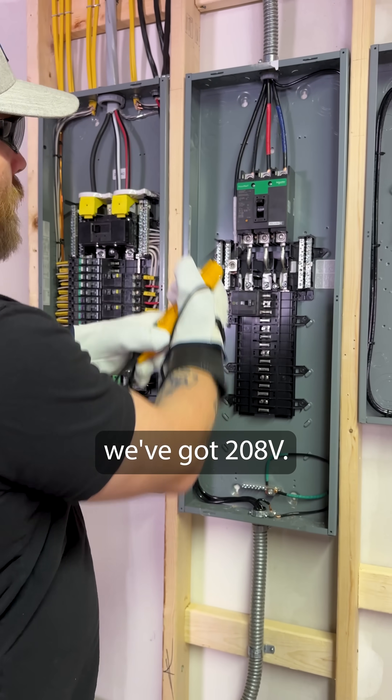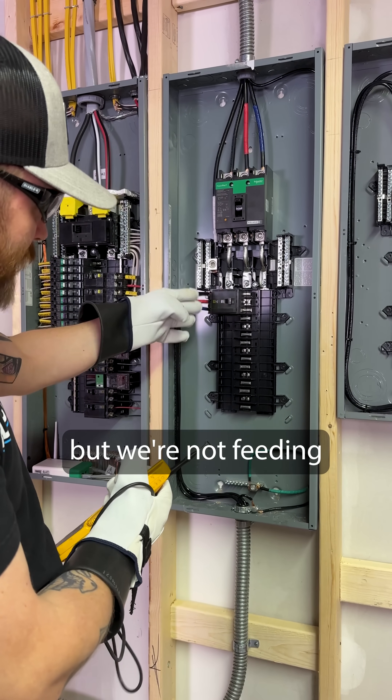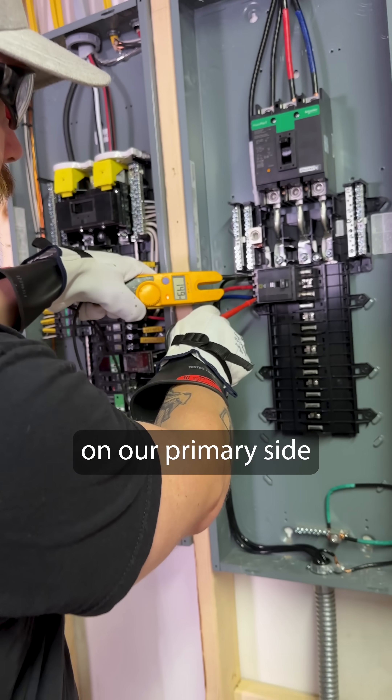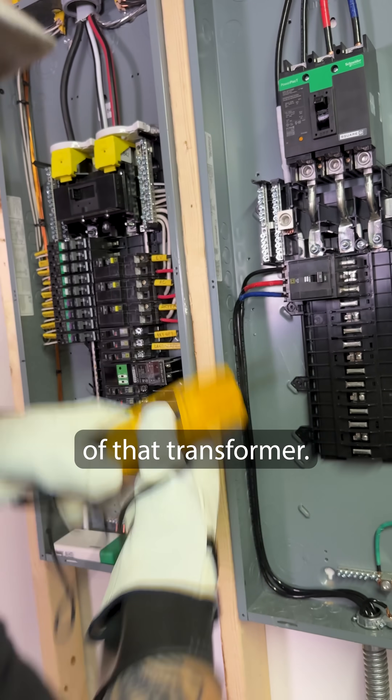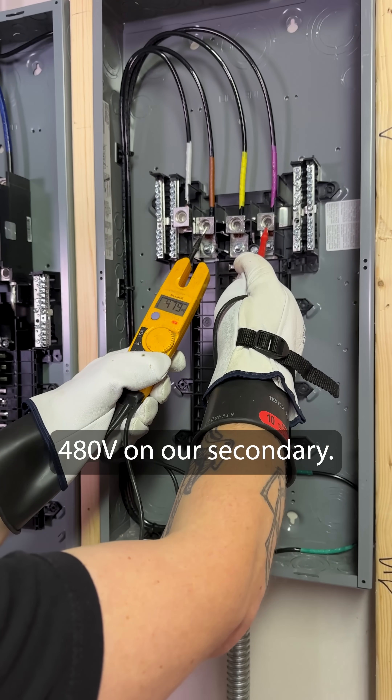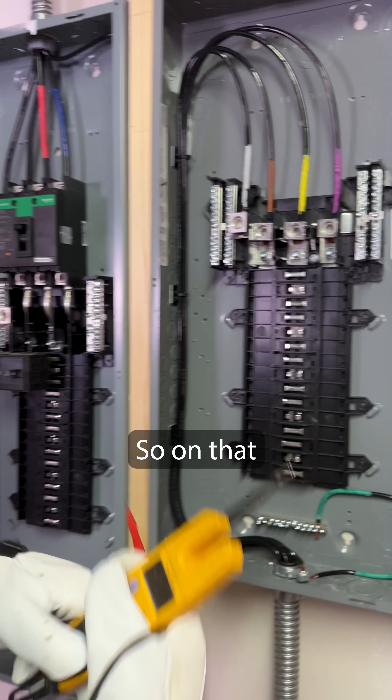We've got 208 volts and a neutral coming in, but we're not feeding a neutral down to the transformer — we're just feeding three-phase 208 power on our primary side. Then it comes back up from the secondary with a brand new neutral, and we're getting 480 volts on our secondary.